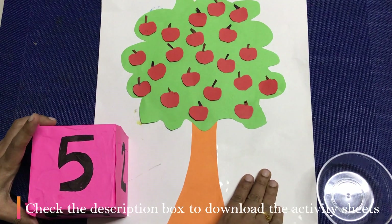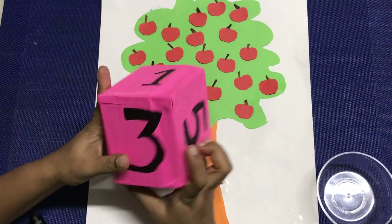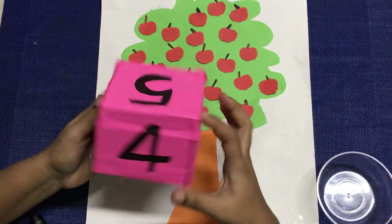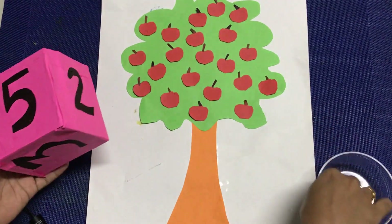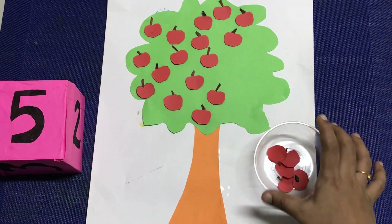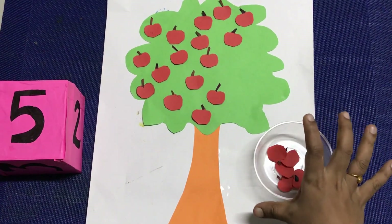This is the activity sheet of counting. I have a tree and apples. I have a double-sided sticker with apples, and there are numbers in the jester cube. I put my perfume box and stickers on the jester cube. I put them in number 5 — 5 apples are made. I put them in the number 5, that's why I put them in the activity.